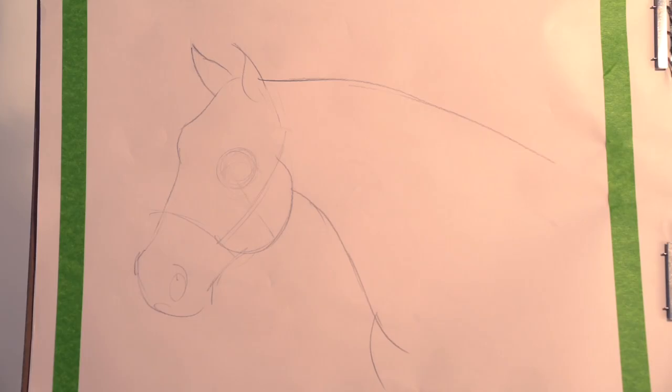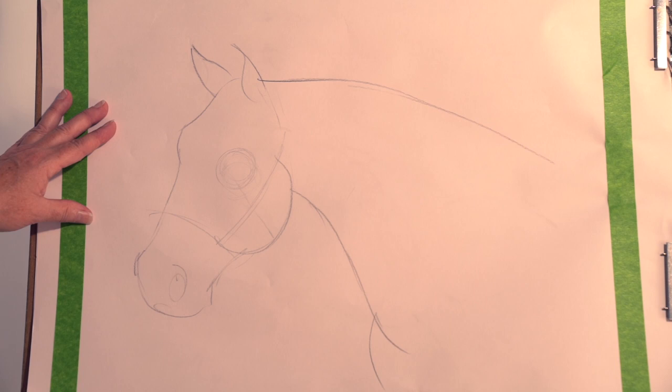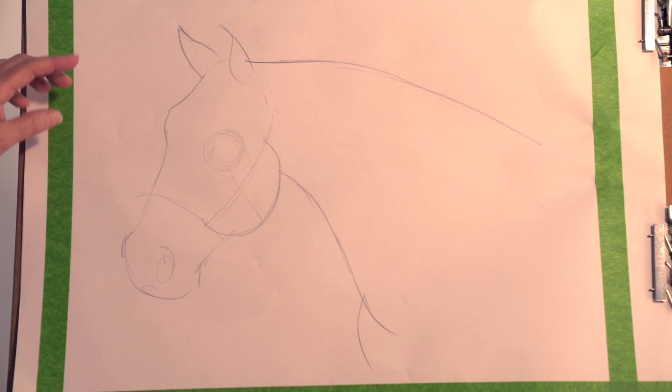My drawing might look different from last time's episode because I erased all my drawing lines that helped me get the correct size, shape, and location.